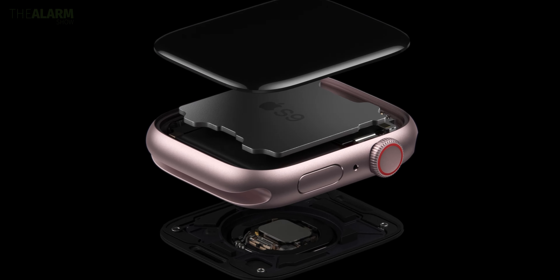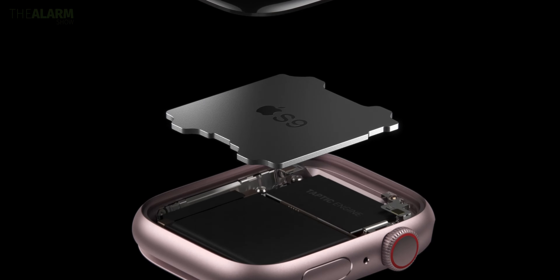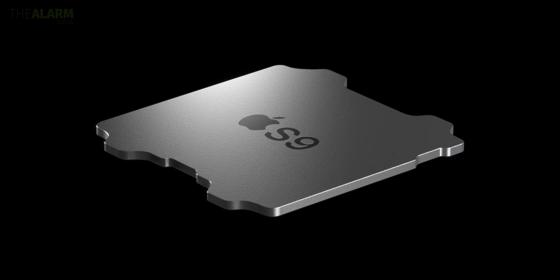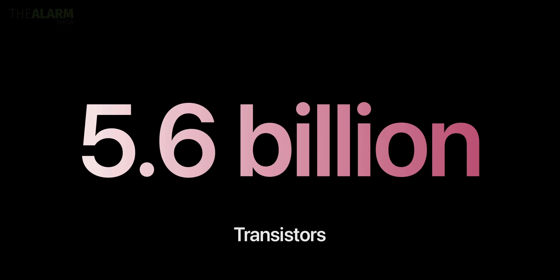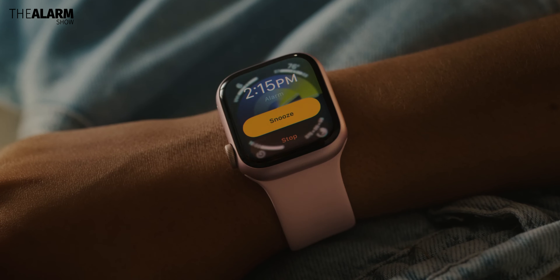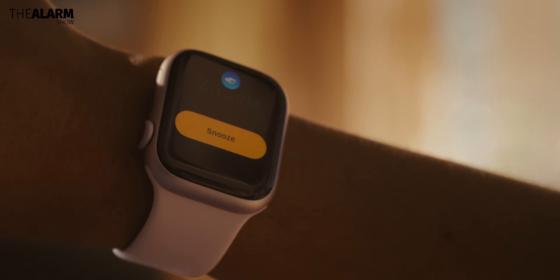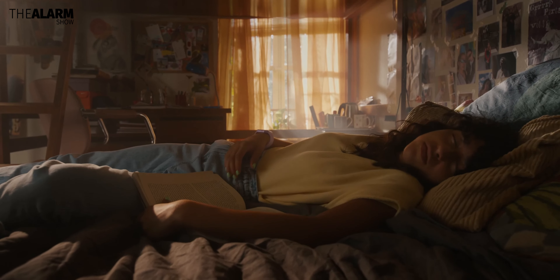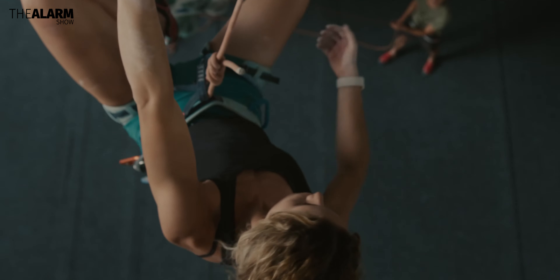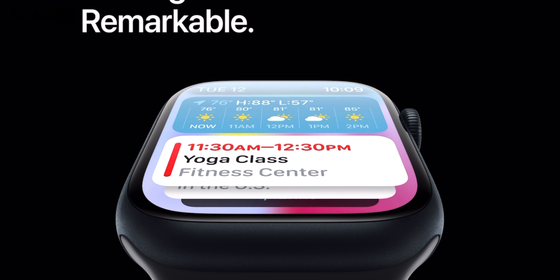The main upgrade is in the processor department for both of these watches — it's the S9 chip, which is a complete overhaul from the S8 chip. This provides a big boost in speed and offers better power efficiency that improves battery life. The S9 chip has 5.6 million transistors, which is 60% more than the S8 chip, and a 30% faster GPU, meaning animations on watchOS 10 will run smoother.